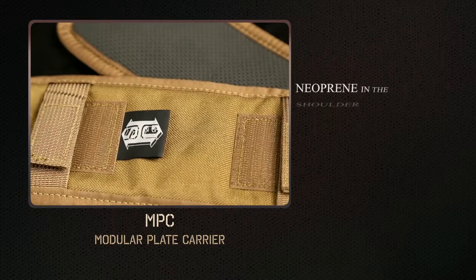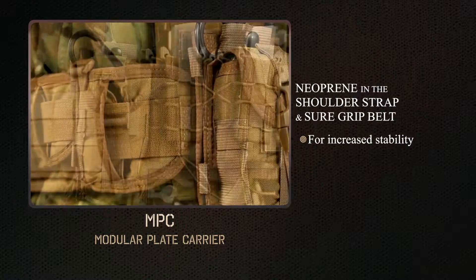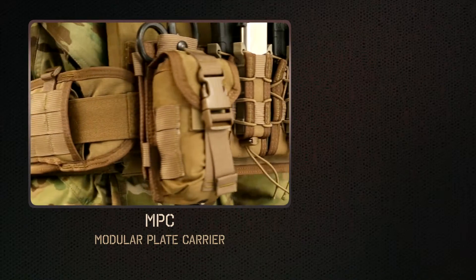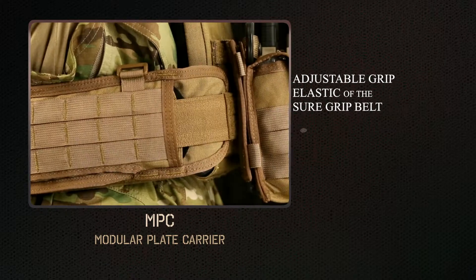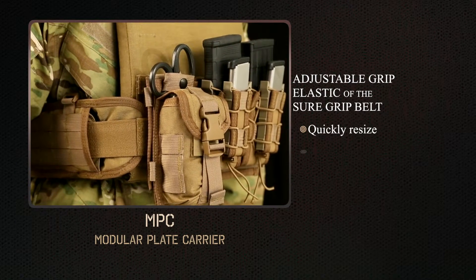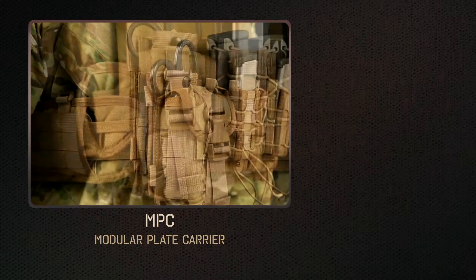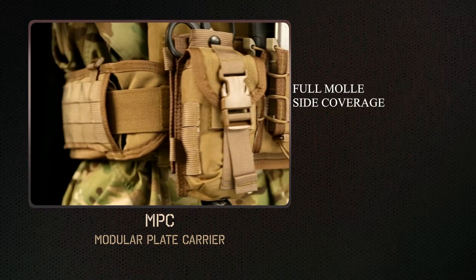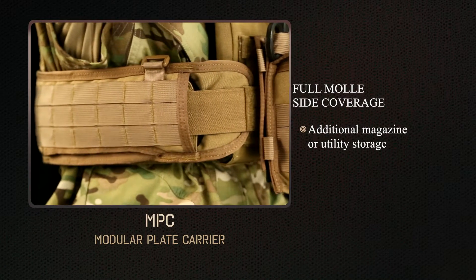The neoprene in the shoulder straps and on the SureGrip makes this one of the most stable carriers you will ever wear. The adjustable grip elastic of the SureGrip belt plate adapter allows you to easily and quickly resize the torso to fit over varying layers. Full MOLLE side coverage provided by the SureGrip belt allows for additional magazine or utility storage.